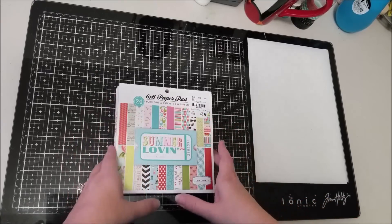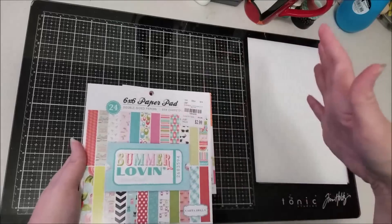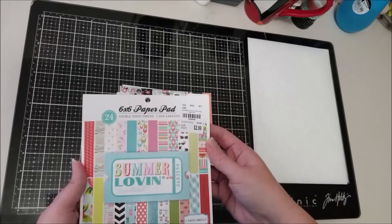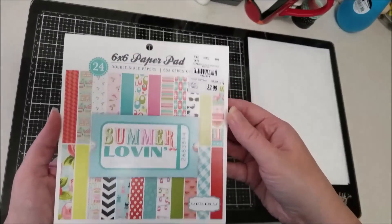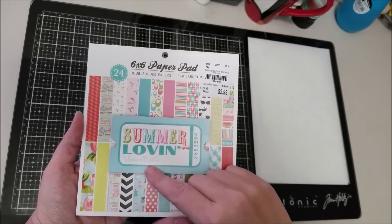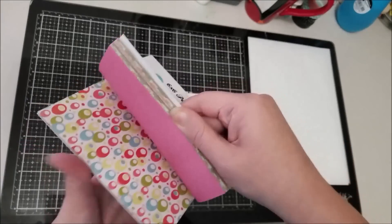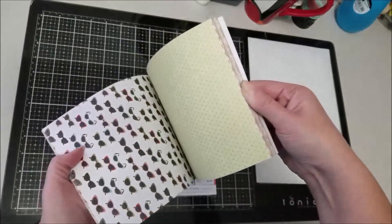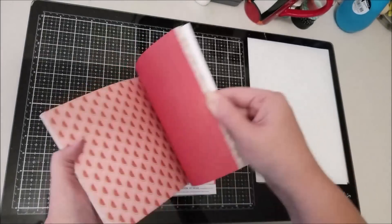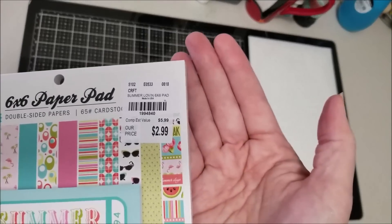The first place I'll show you things from is Tuesday Morning. I did get a few six by six paper pads — they're all older collections, nothing brand new, but they're new to me. This first one is Summer Lovin' by Carta Bella, and this one's by Samantha Walker from 2014. Just a quick flip — this is old, nothing extremely new, but I like the colors to make some good summer pages.